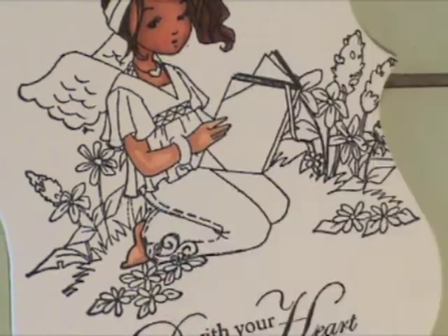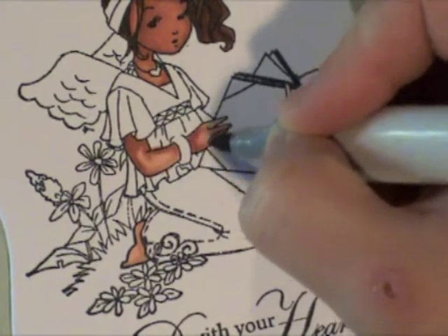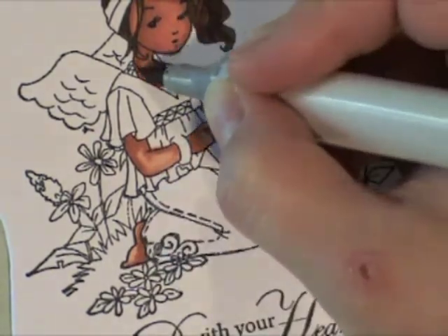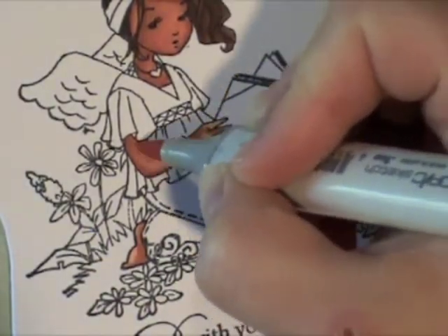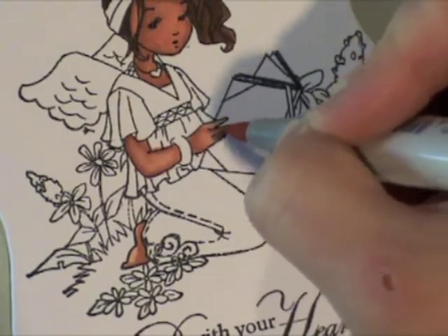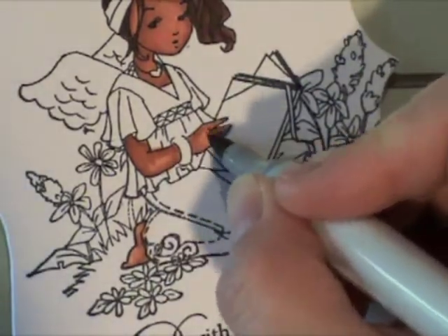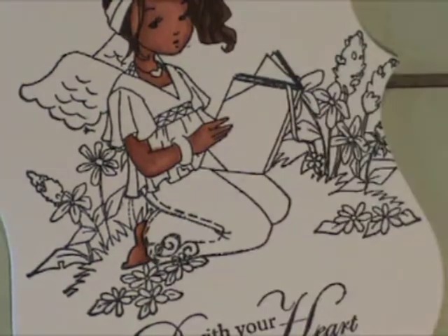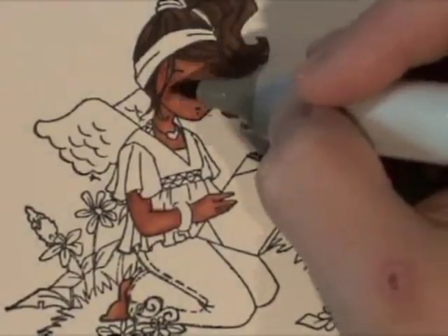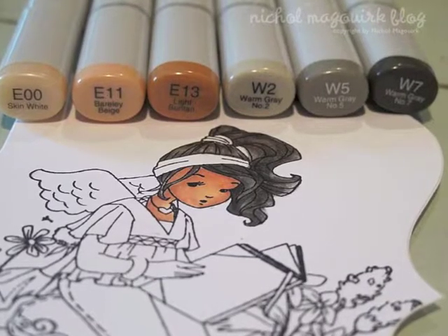I'm going to work on her arm, hand, and little foot using the same colors as before — E11, E13, and E15. Those lines were pretty harsh still, so I really had to work them in to get a nice skin tone and coverage and get the right shading. She turned out really cute — just adding a little bit more color and blending that in.